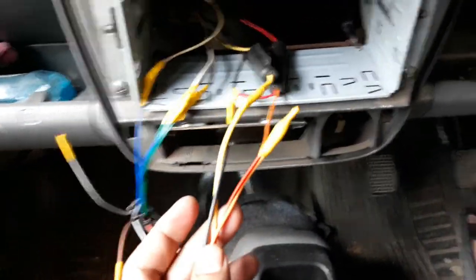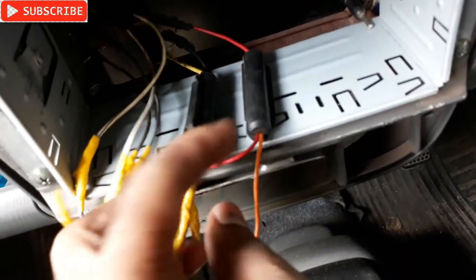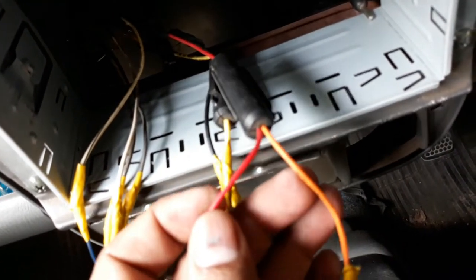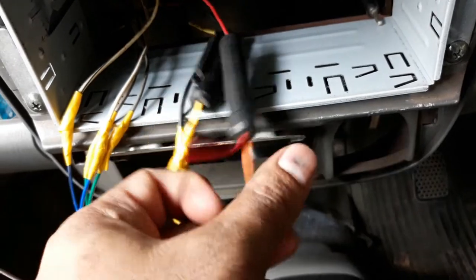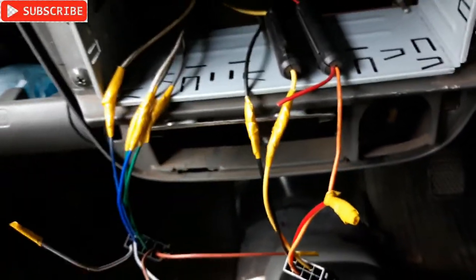There's a 12 volt connection right there that came from the battery, and also fuses are there as you can see. That's the red coming from the battery. I'm going to connect the positive to this red one and connect the negative to this black one - very simple.